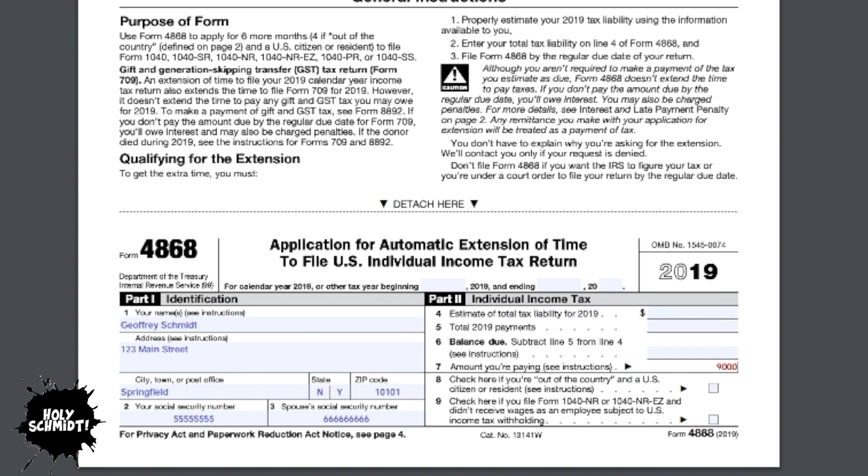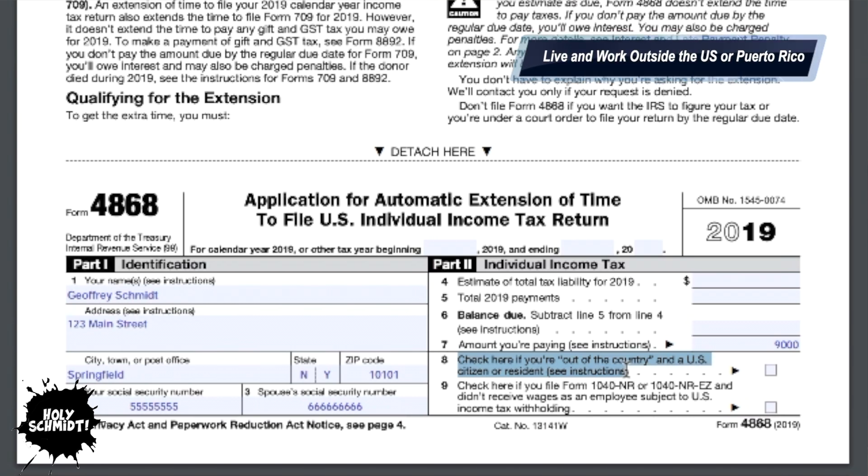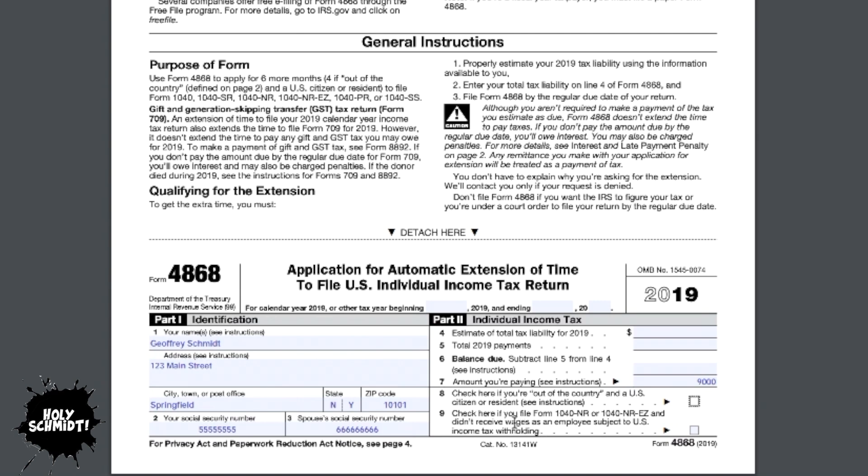There is also a special part of the form, line eight, which asks if you're out of the country. With line eight, you don't have to file your tax return until June 15th, so you may not need an extension if it's before June 15th. If you need an extension after June 15th, you get four months instead of six — but it still takes you to the October 15th deadline. You qualify as living outside the country if you live outside the United States or Puerto Rico, your main place of work is also outside the US or Puerto Rico, or you're in the military or naval service on duty outside the US or Puerto Rico.